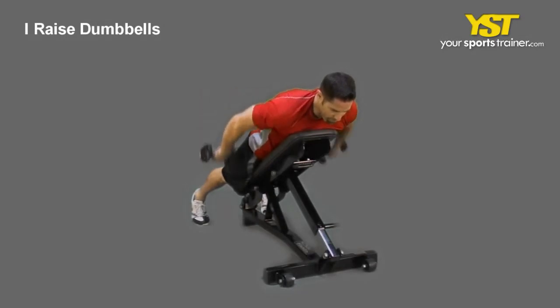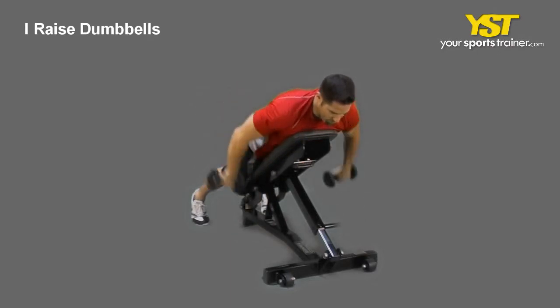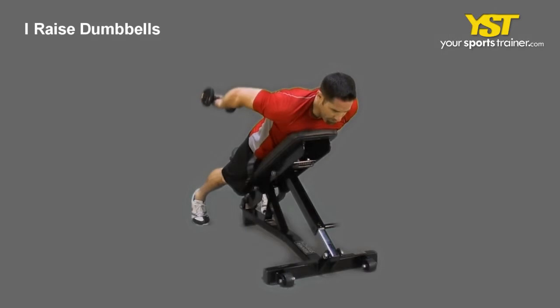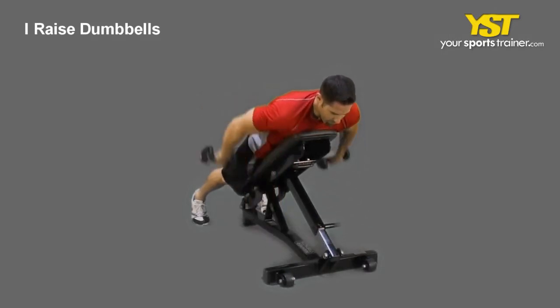This video clip shows how to do the I raise dumbbells exercise. Lay face down on an incline bench and hold two dumbbells. Maintain your arms extended down from the shoulders to the floor. Raise your extended arms behind you to form an I.